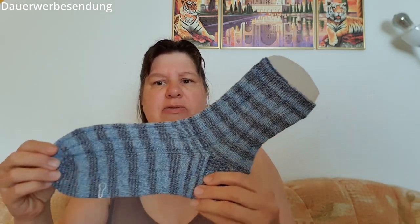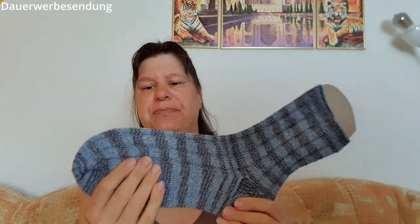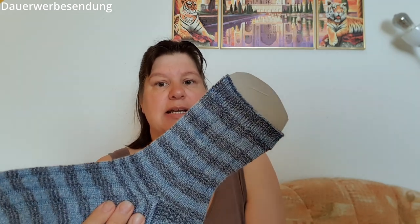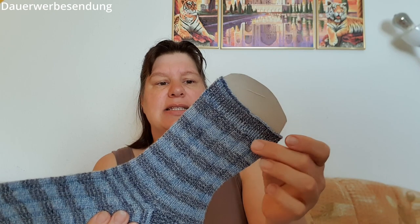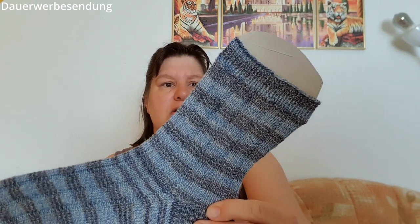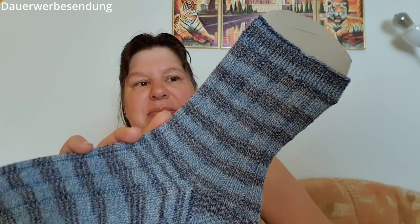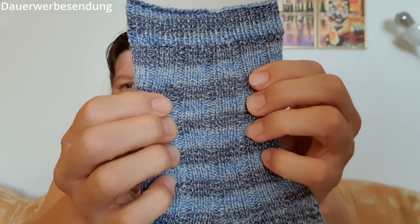Ich habe jetzt einen 45er, aber man sieht, hier vorne ist schon Platz. Nach dem Anschlag eine Runde komplett in Kreuzstich rechts, und dann habe ich ein-rechts-ein-links Bündchen gestrickt – zweieinhalb bis dreieinhalb Zentimeter. Ich gehöre nicht zu der Fraktion, die Runden zählt, sondern zu der, die lieber mit einem Zentimeter nachmisst. Dann habe ich vier rechts, zwei links im Schaft gestrickt.